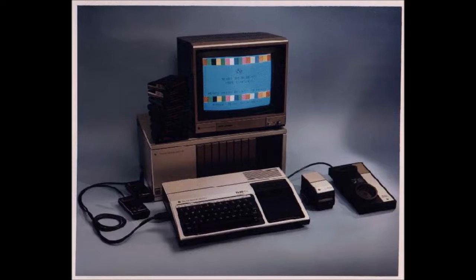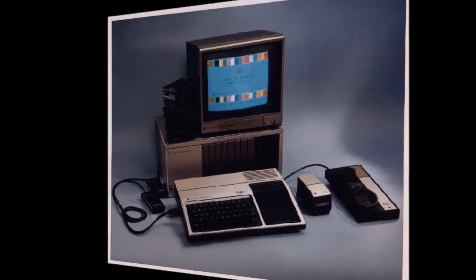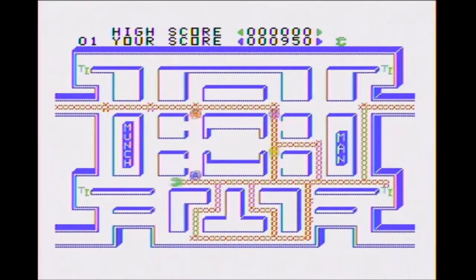Getting this computer after my original Atari 2600, I wanted to try some of the more advanced games that computers could offer. Here are some of my favorite games for the Texas Instruments.